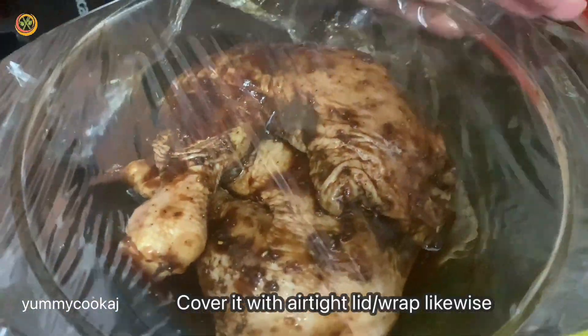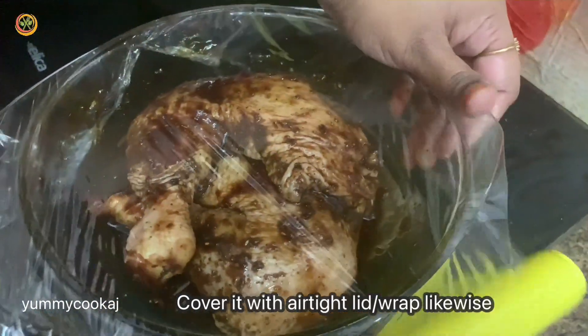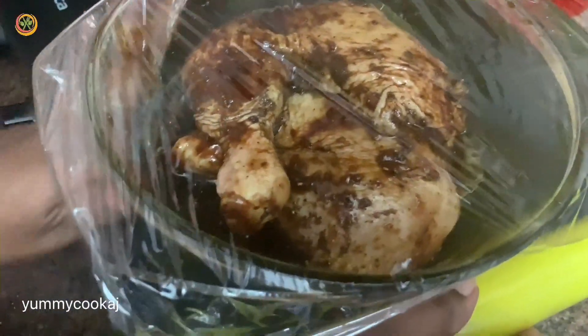I have covered it with cling wrap and closed it. I will keep the chicken in the fridge. Next day, we will get the chicken ready to roast.